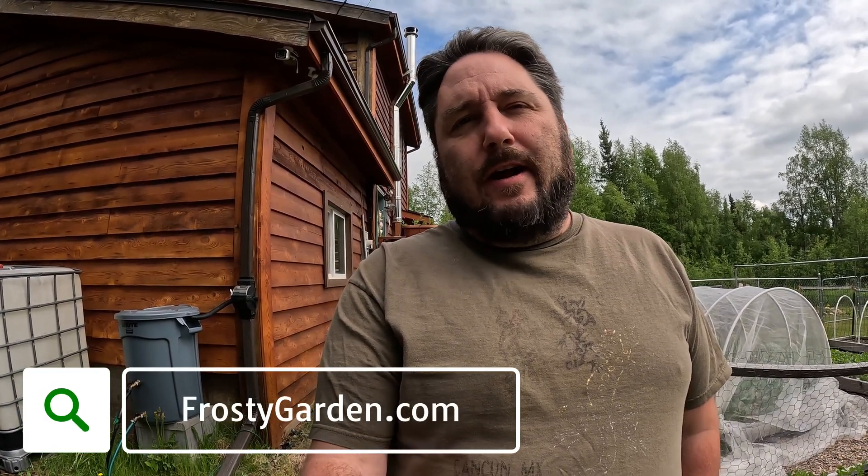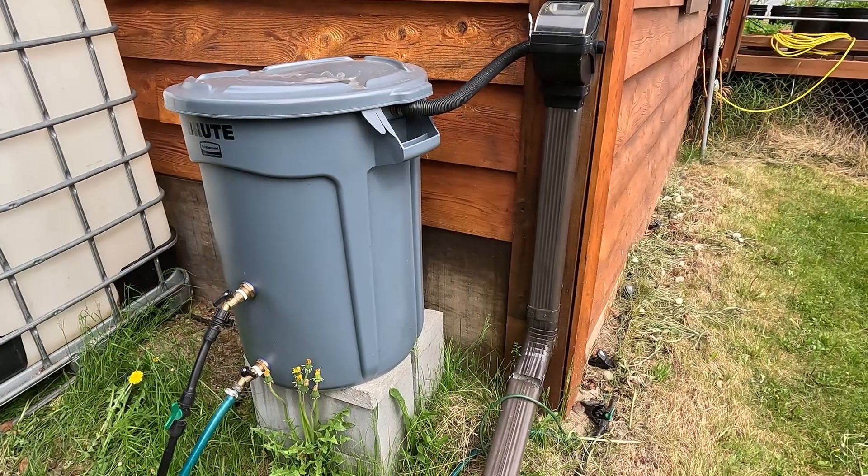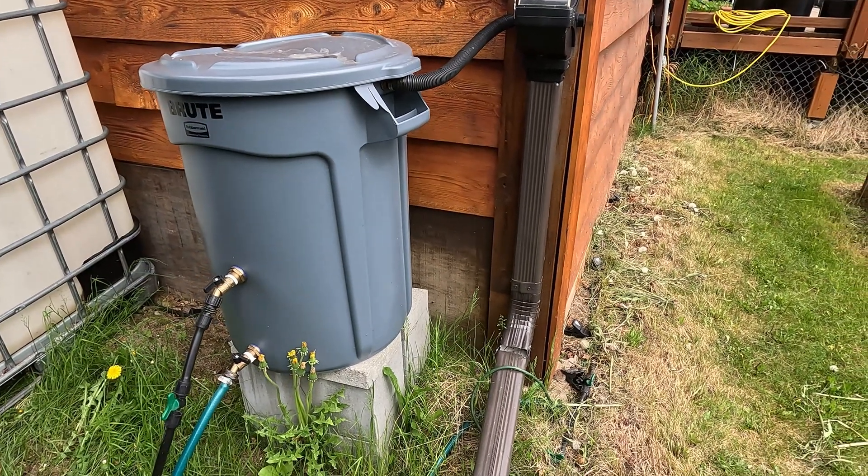Hi, this is Jeff with FrostyGarden.com, and today we're going to be talking about our off-grid, gravity-powered rainwater catchment system. If this sounds like something up your alley, be sure to come along for the ride. At our homestead, we are heavily dependent on our rainwater catchments for our gardens.